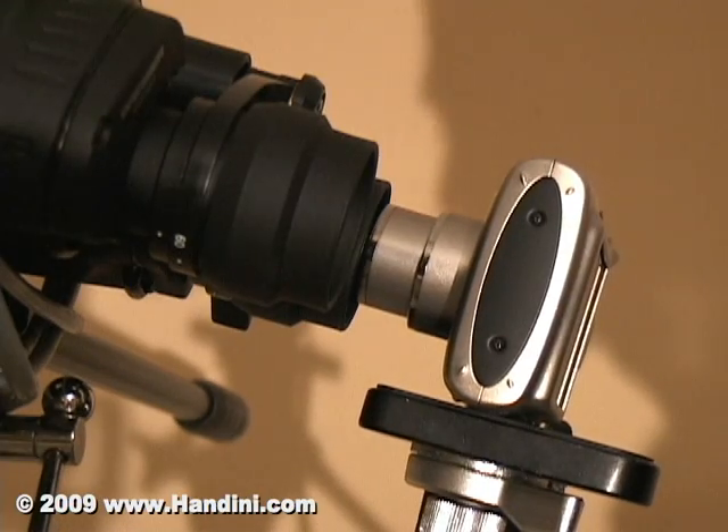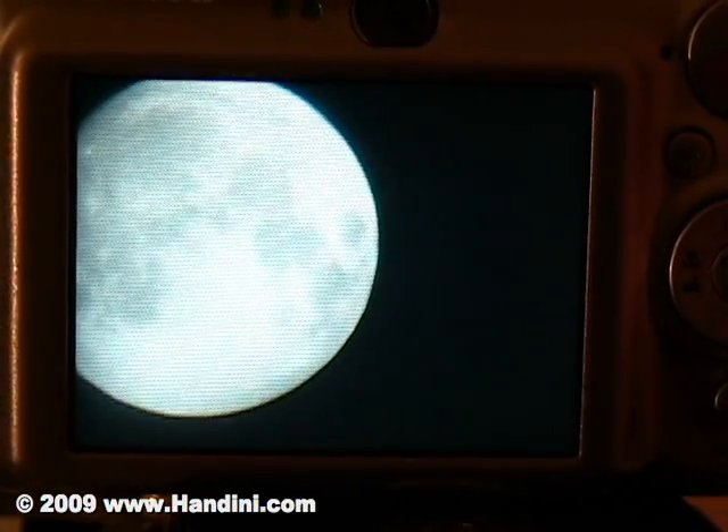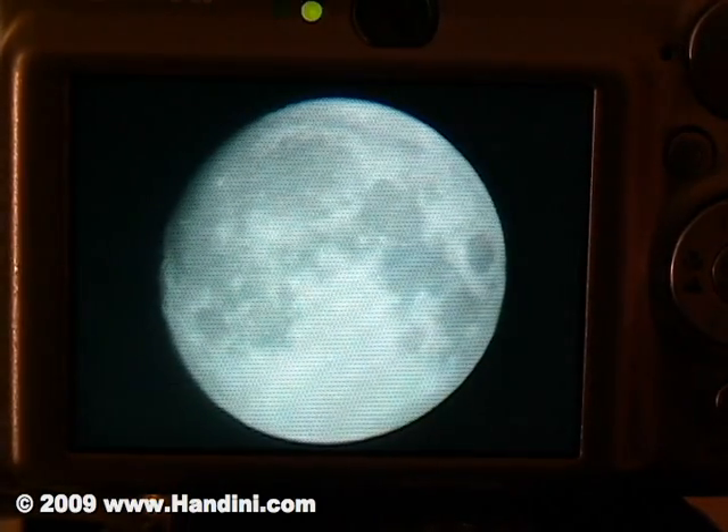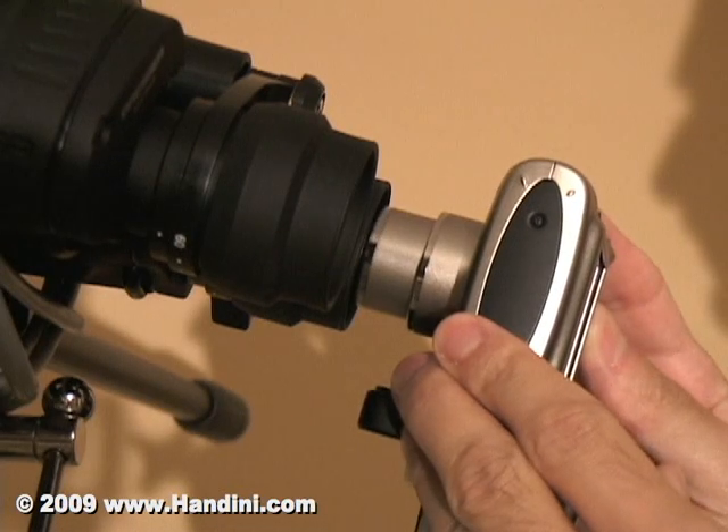Keep in mind that the earth is rotating on its axis and the moon is revolving around the earth, so it will constantly be in motion as you try to photograph it. You will therefore have to be patient at constantly adjusting it.